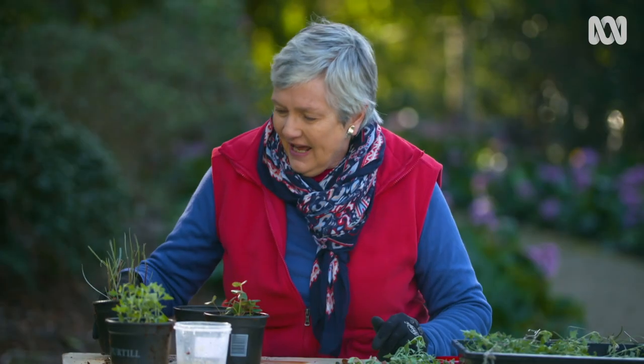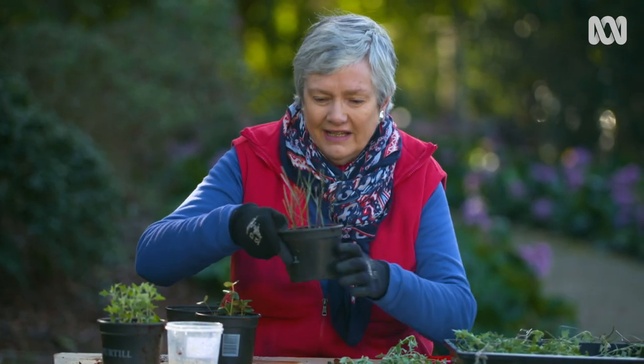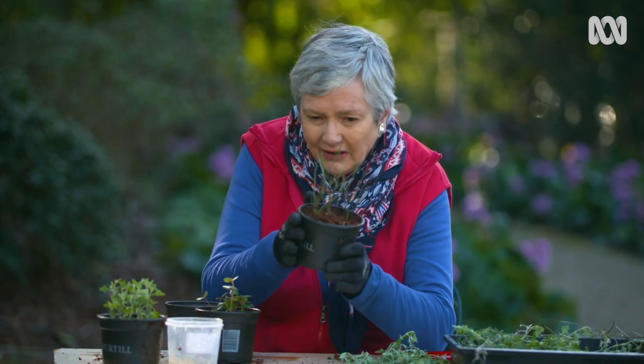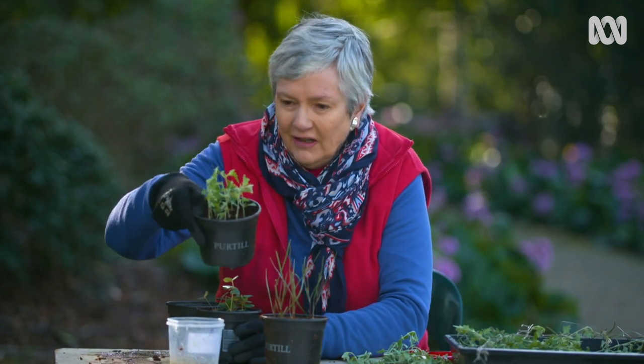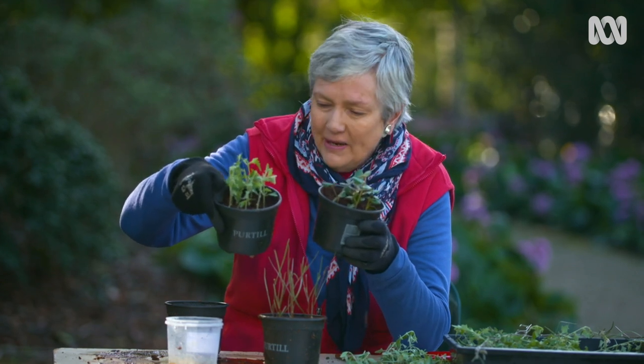Keep them moist, and I put them into a polystyrene box so they're all in together and easy to look after. In about six to eight weeks, you'll have a lovely lot of roots, probably coming out the drainage holes, and that's the time to transplant them. You'll have plenty of new individual plants of the correas and rhagodias to form a hedge — it's just a lovely thing to do.